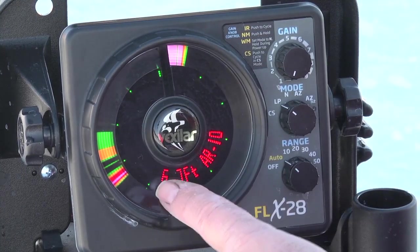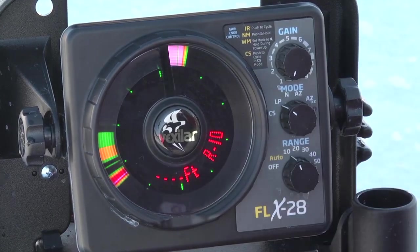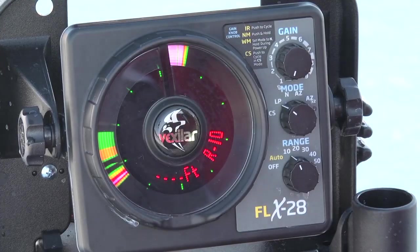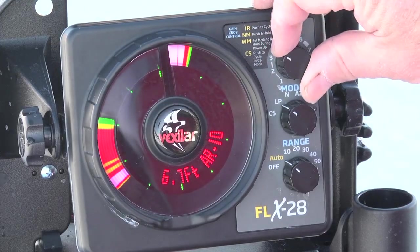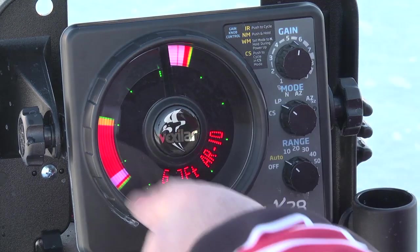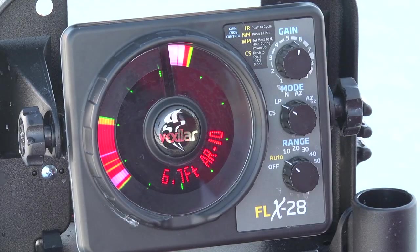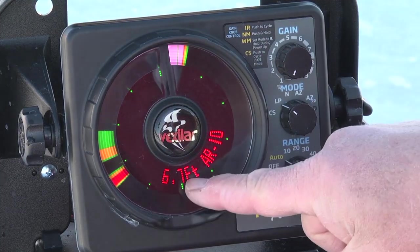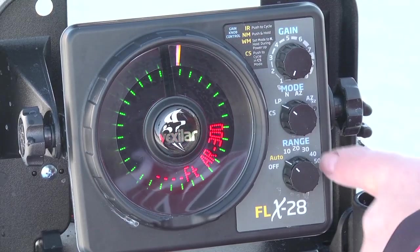What do you do when the depth doesn't find bottom? You simply use the manual ranges to lock it in. In this case, we'll lock it in at range 10. You'll lose your digital depth, but you already know you're in 10 foot of water or less. You can fool the system in auto mode by turning up your gain and it'll lock in on the signal, but that may be too blobby in shallow water — that's the reason you use low power, to keep the gain down low. So use manual ranges when this occurs.